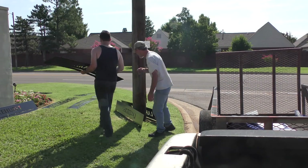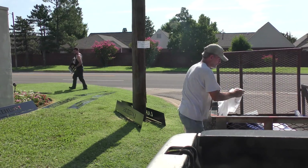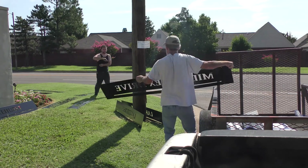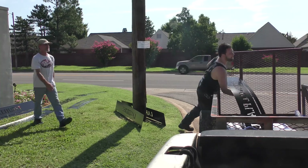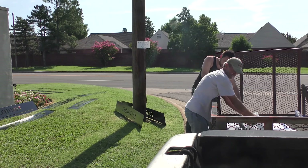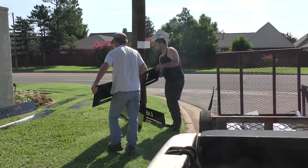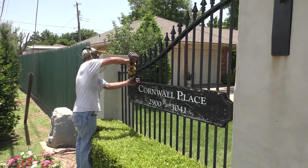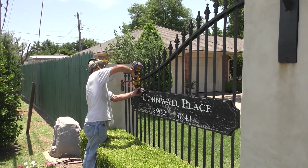Now we've got the signs back from powder coating and we're just matching up backgrounds to foregrounds, making sure that all the ones that say Lakehurst line up with the right street. There's a Lakehurst on each street and then the street name itself. This is where having somebody you work with who just understands how you work comes in great — Tommy and I aren't even really talking, we're just knocking through this.